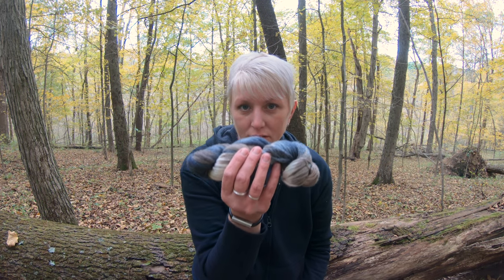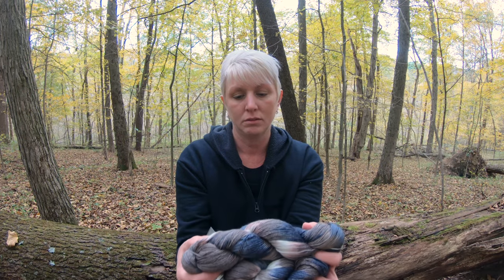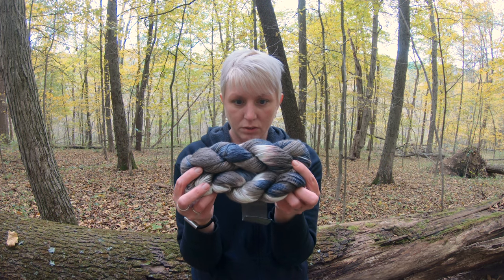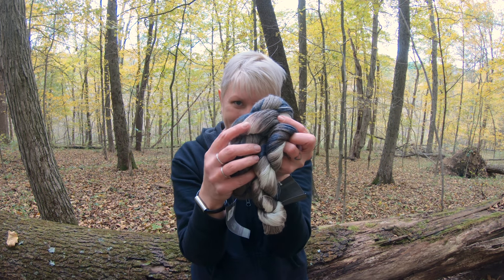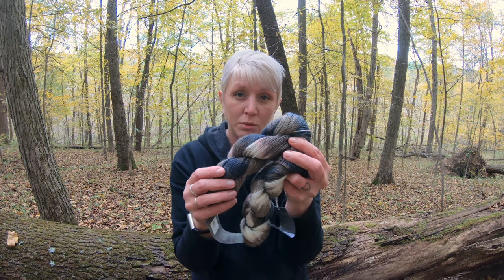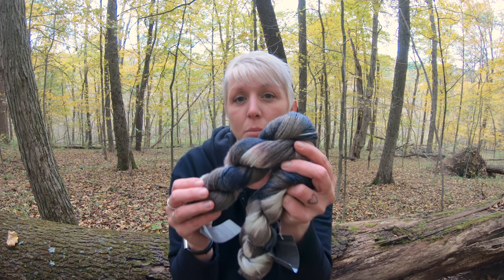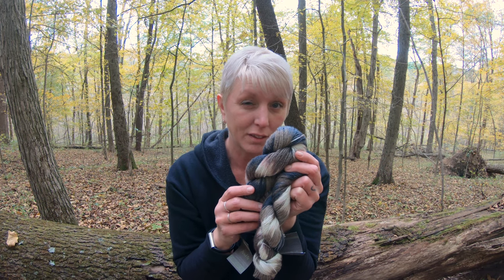Hi again. Remember these? In Demystifying Hand Painted Yarns, I was playing around with these and trying to show you how the colors bled and formed new colors in between. Join me in the studio today. I'm going to teach you step-by-step how to show how much real estate you're going to use per round so you can figure your hand painted yarn out.